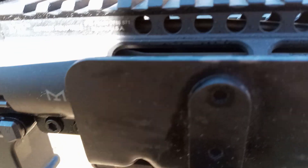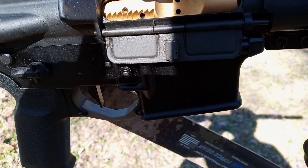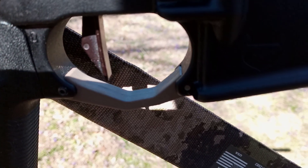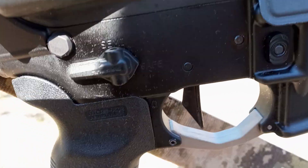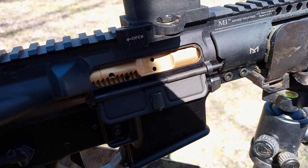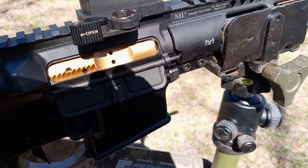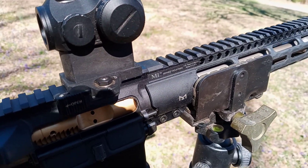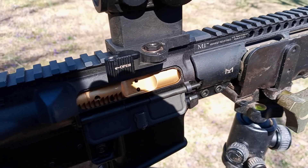The lower is a Sons of Liberty Gunworks L9, and I have the Geissele Super Dynamic Enhanced trigger in here with a Magpul K2 grip and a Magpul Noveski ambi safety. We're also running the Brownells titanium nitride bolt carrier group with a Primary Arms micro dot on a LaRue Tactical mount.